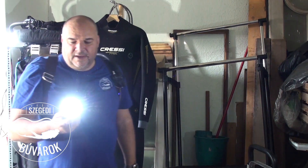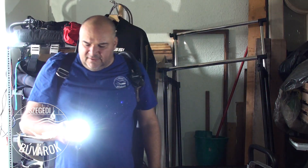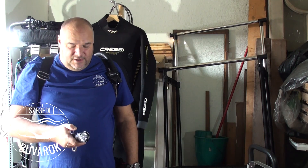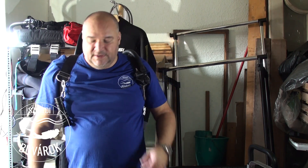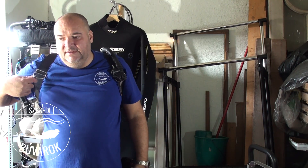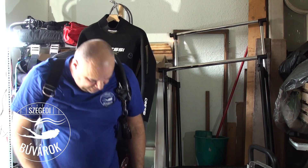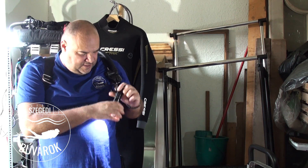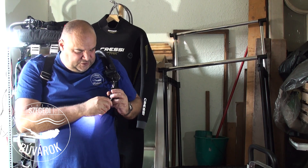A lámpa sárgára váltott megint – ezzel jelzi, hogy lemerülőben van. Hogyha pedig valamit csinálnom kell, felakasztom a D-gyűrűre. Hogyha a lámpa éppen magam alá világít, felakasztatom a másikra, tudok matatni, meg tudom világítani a saját kezemet, miközben tevékenykedek. Szerintem ez így teljesen jó.